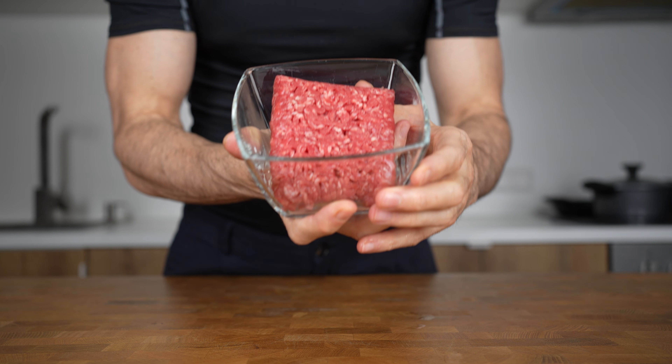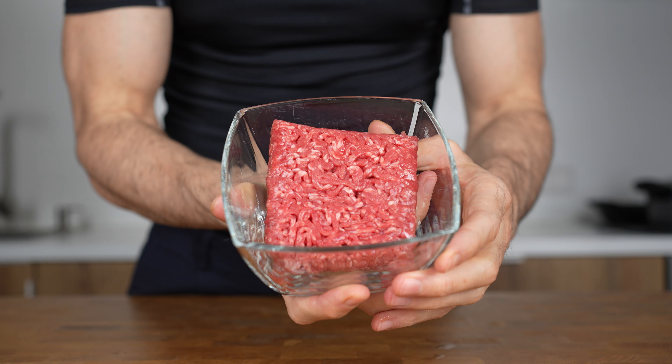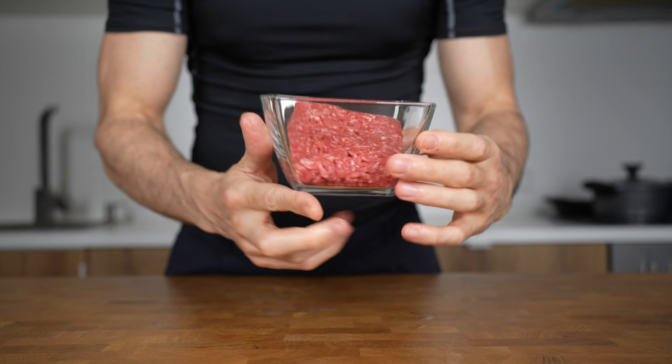The last thing to prepare is 180 grams of lean ground beef — this one has 5% fat. Now let's get cooking.